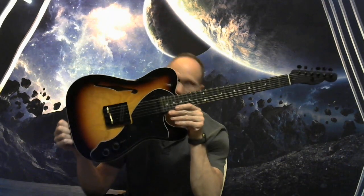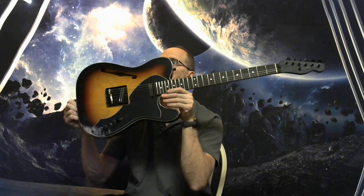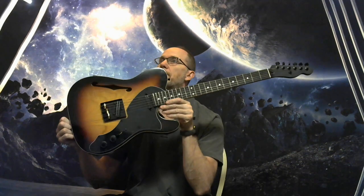Andrew from Dependable Guitars here to give you description specifications for this deluxe thin line parts caster.